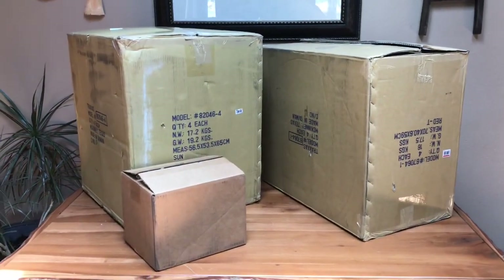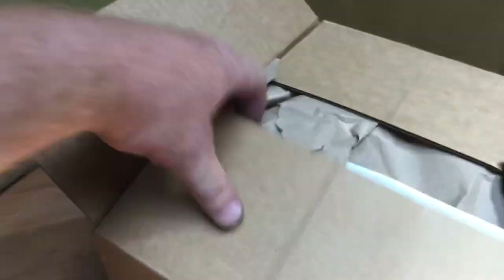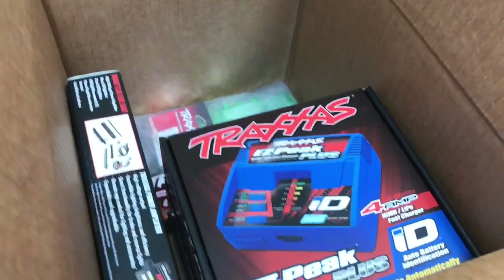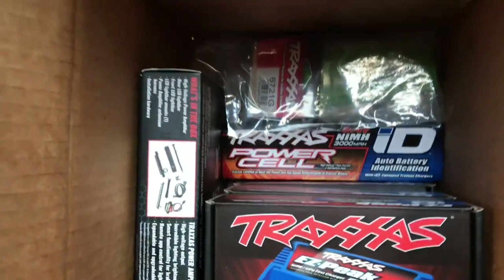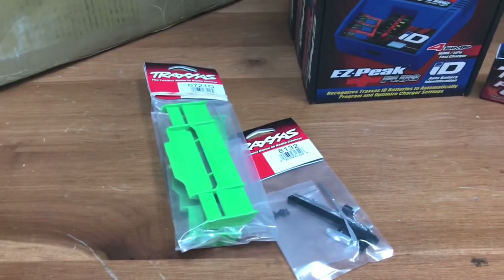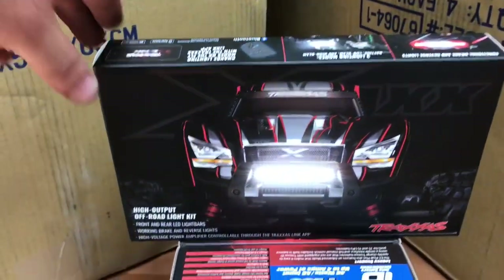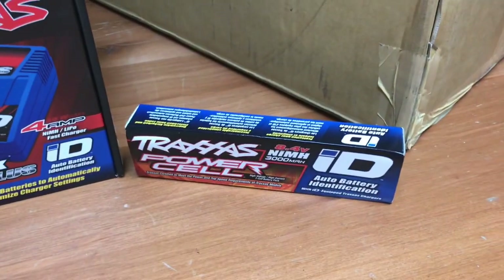Here we are with order number two. We got three boxes this week — we're going to start with a small one. Looks like a couple of EasyPeak chargers, maybe a battery. Here's everything that was in the box: two more green fins for the Rustlers, an X-Maxx light kit — we had sold one so we got the second one in — three EasyPeak chargers, and another nickel metal hydride battery.